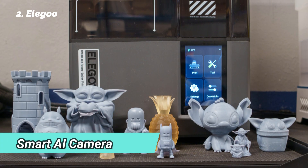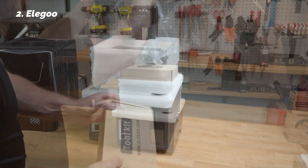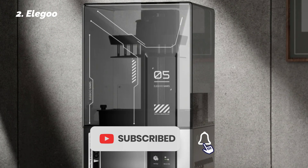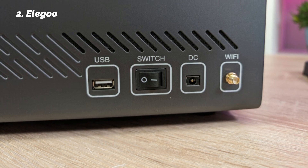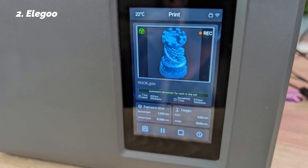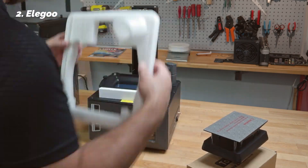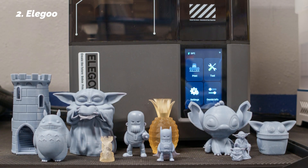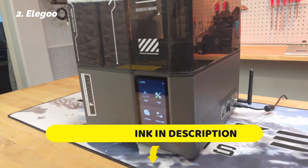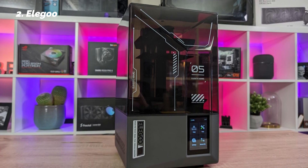It also includes a smart AI camera that keeps an eye on every print — we purposely ran a failed print for testing and the system alerted us quickly. Other features like resin level detection, bed auto-leveling, and LCD screen protection sensors round out a very intelligent package. The Mars 5 Ultra also supports Wi-Fi cluster printing, so managing multiple printers becomes simple if you want to scale up. There's no built-in heater, so winter printing may require a warm room, but for its size and price, the Mars 5 Ultra punches well above its weight.